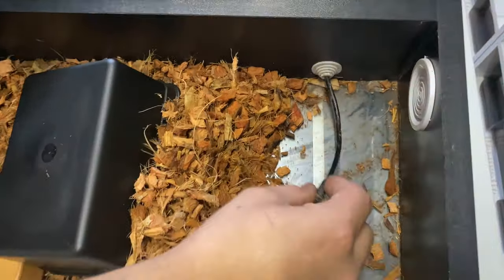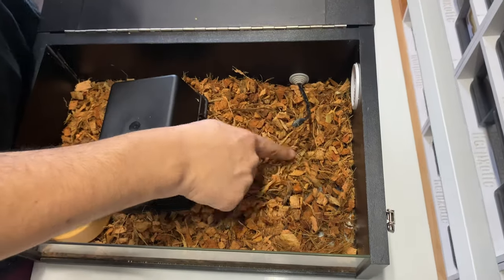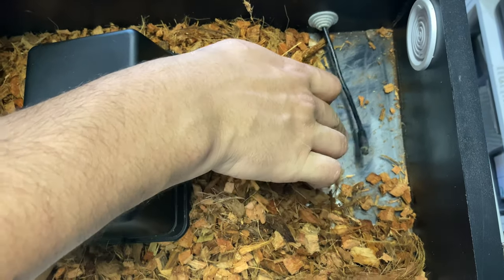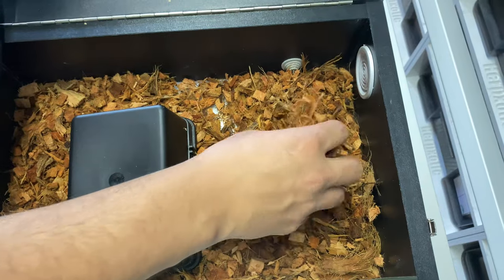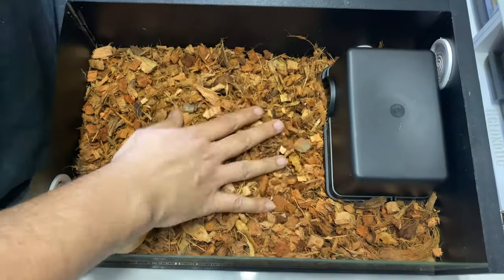I would recommend taping the heat mat down to the glass. What that allows you to do is prevent the substrate from pushing the probe up into the air — because if the probe is elevated, it's not reading the correct temperature and the thermostat won't know to turn off the heat mat. By taping it down to the base of the enclosure, you ensure that regardless of what the snake does, the thermostat probe is always in the correct position.